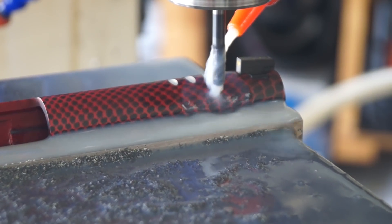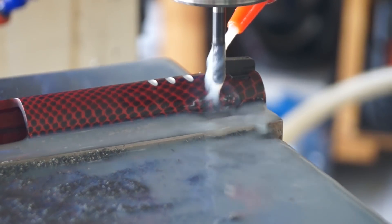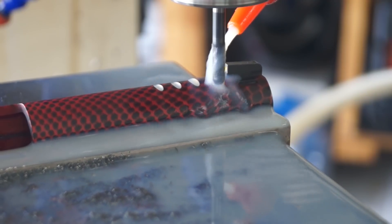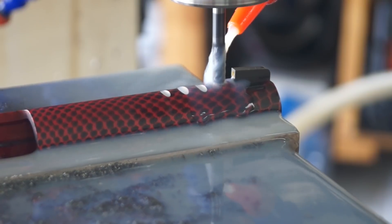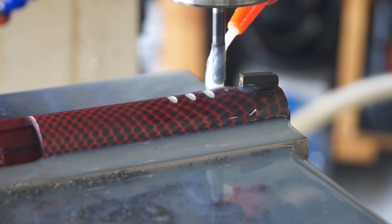I went ahead and started the process and must have put a typo in there on the digits for the depth, because we're taking off 31 thousandths — we're off by a little bit. So I'm going to let it run. Still looks cool. Then I'm going to make an adjustment and fix it afterwards.